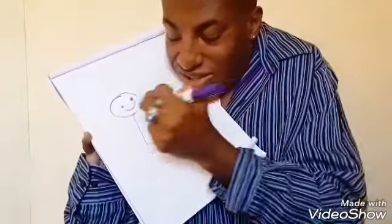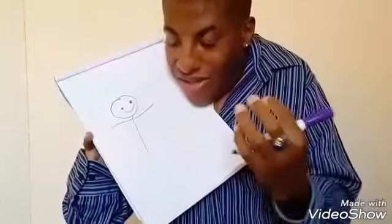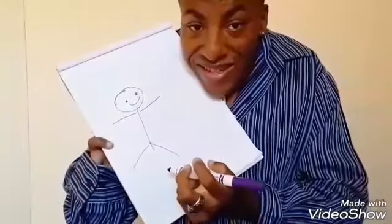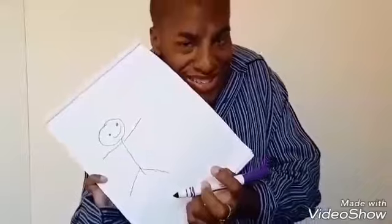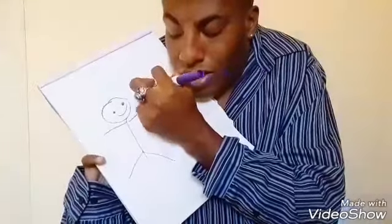Draw the line, and just watch. You have the arms and you have the legs. This is a boy — I'm pretty sure you guys know that — the boy that I'm drawing. And he's playing.